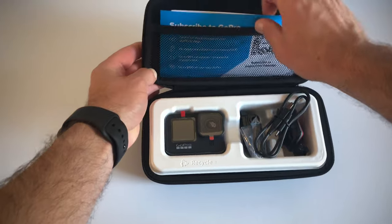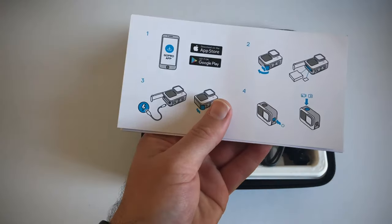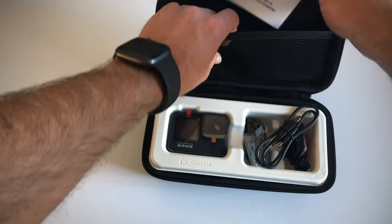At the top we have got our documentation — our quick start guide, as well as our more in-depth user manual. We are going to put the documentation back on the top here.